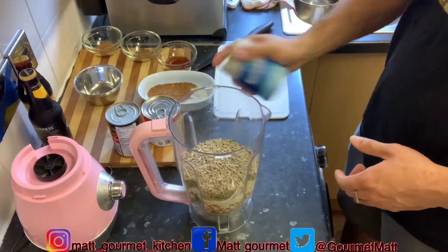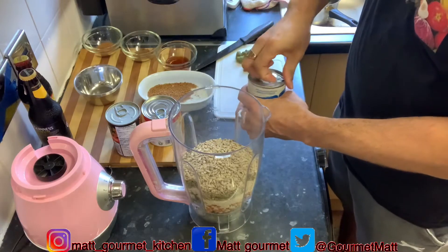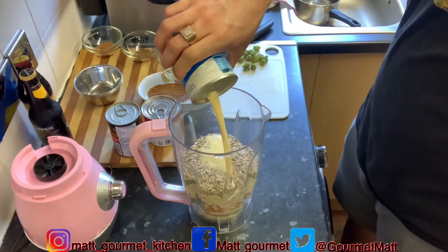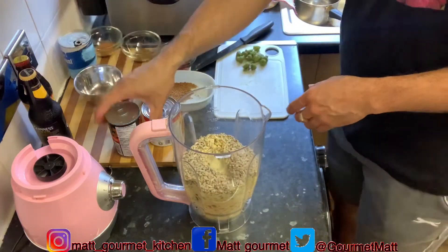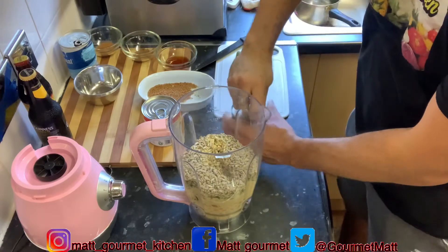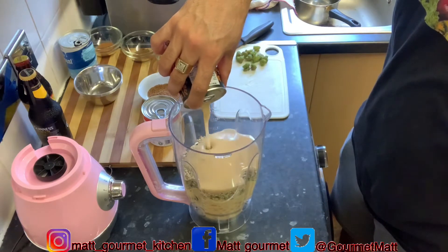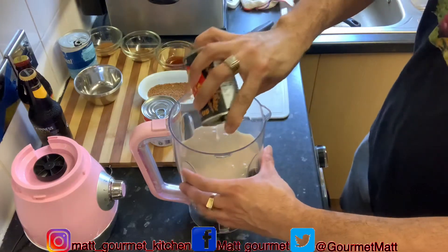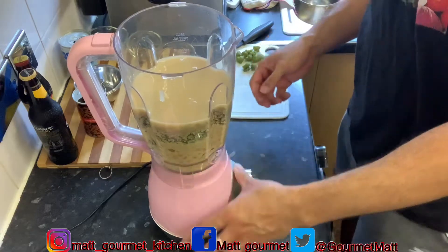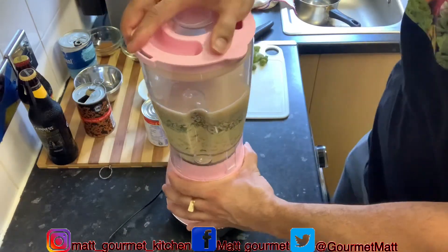You're going to use your nutriment to blend it up. Make sure you give it a good shake before adding everything in there. Put your Irish moss in too — give that a good shake too. This will make it easier for the blender to blend up all of those peanuts, pumpkin seeds, and sunflower seeds. Give this a good blend for about two to three minutes. See you back when I'm finished blending.